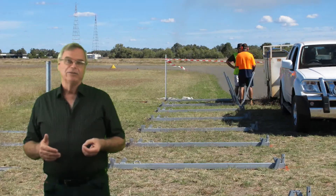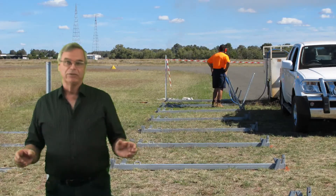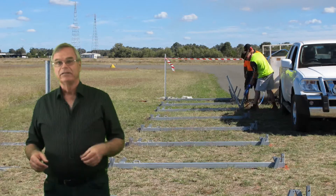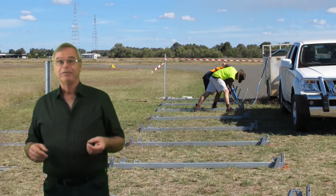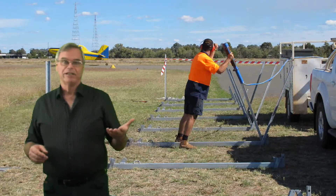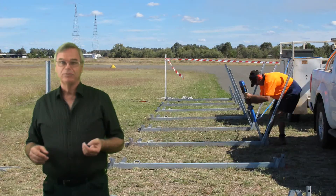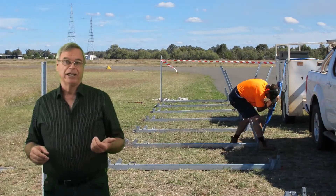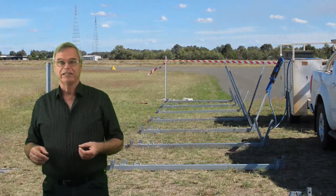They're easy to install — either bolt them down to a concrete slab or angle-drive star pickets. Use an electric jackhammer for small jobs. A hydraulic one, which farmers use for posts, is probably the best option. If you've got a big job, get a bobcat in with a jackhammer on it and they will put the star pickets in very quickly.